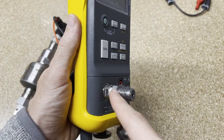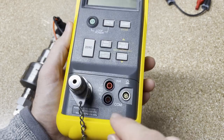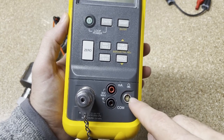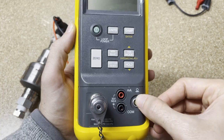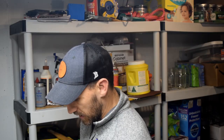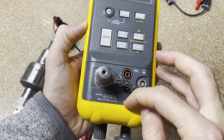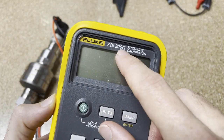Down here you can see this is actually the input for the pressure we're going to supply, and this is going to measure your 4 to 20 milliamps. Then this would be if you have an external pressure module that you can plug in here to give it different pressure ranges — if you need a lower pressure range and still use the hand pump to simulate that. This is a 0 to 300 psi, which is why the model is 718 300G.